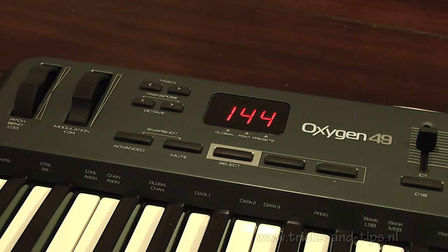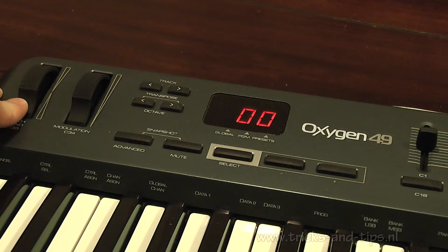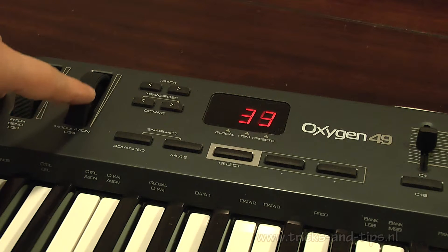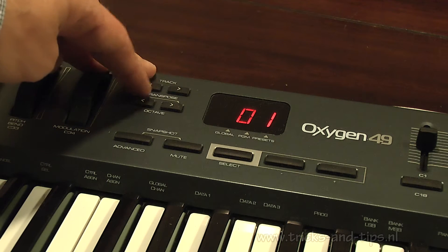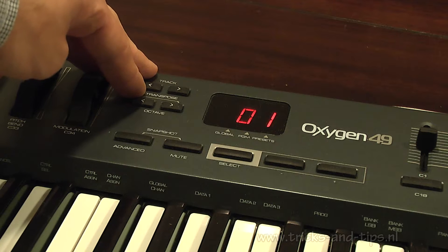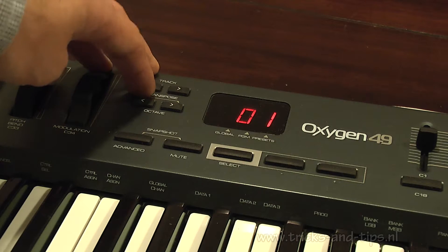Moving to the top left part of the Oxygen 49: we have the pitch-bend wheel and the modulation wheel, both with a solid feel and nice to operate. There are also track up/down buttons and a transpose button that shifts the keyboard up and down, which are very handy since you only have four octaves.